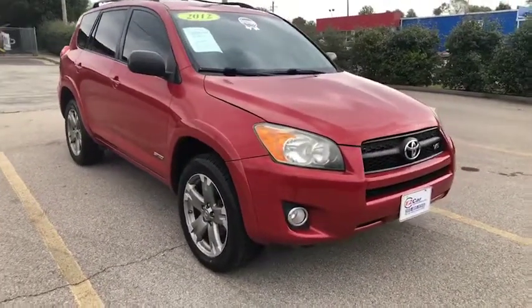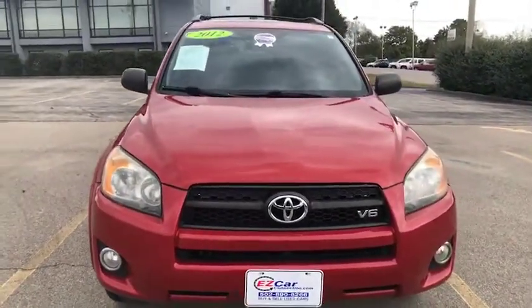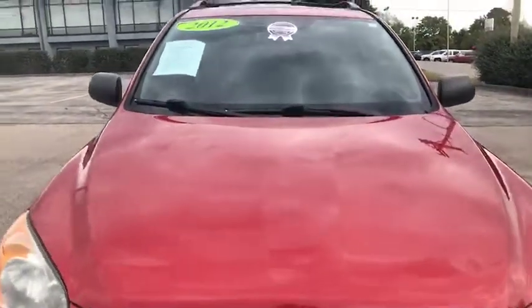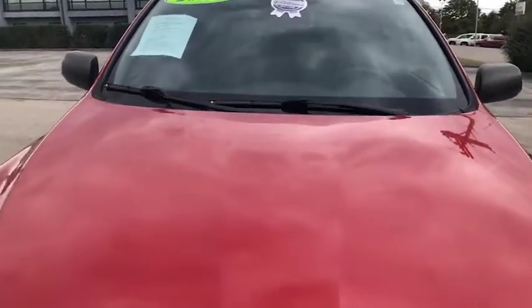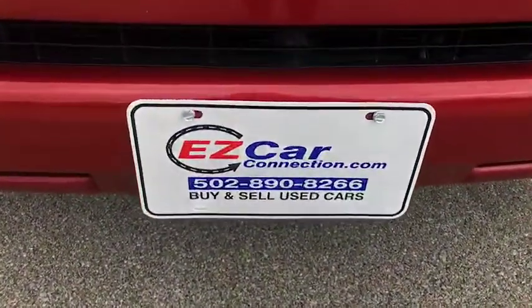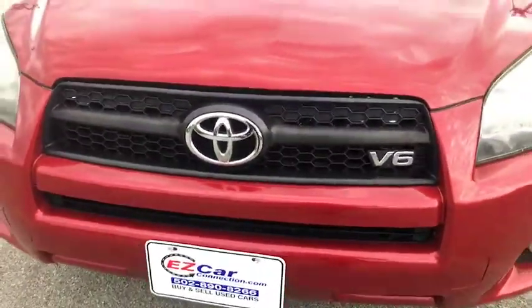Hello and thank you for your interest in this 2012 Toyota RAV4. My name is Leslie and I'll be doing a quick easy car preview with you. First I just want to point out that this does have our easy car certified silver sticker. For more information on our easy car certified program please visit us at www.ezcarconnection.com.